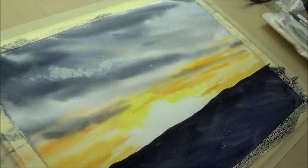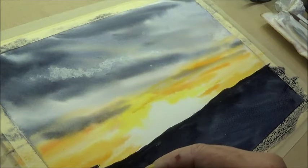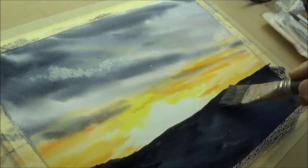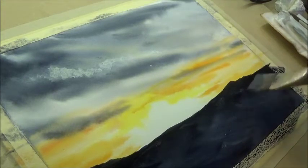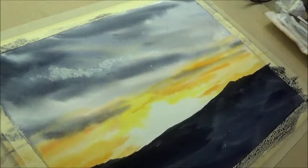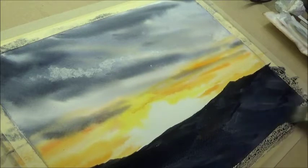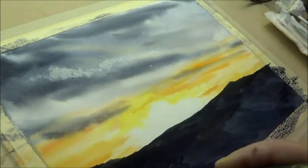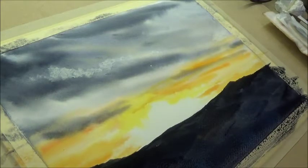We'll put a bit of shape to this - there wasn't any in the reference, but let's put a bit of a hill in the background, maybe a bit of a rise there. Just gives a bit of interest. Maybe add a bit of colour into this foreground, not much, just so it's not pure dark. Add a bit of red to it anyway - you're getting the idea. This is just a quick demo.